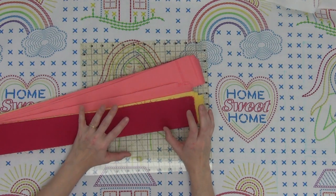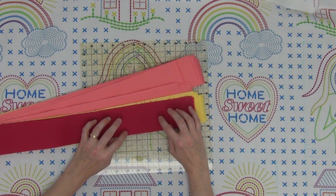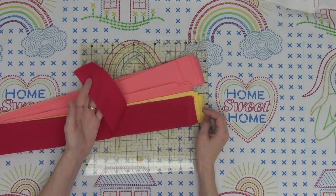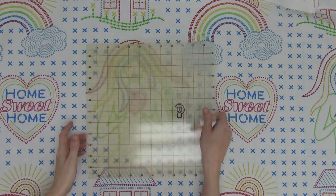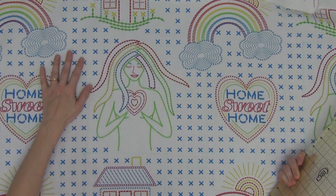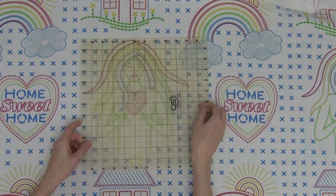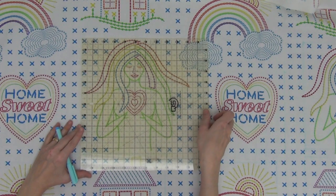To get started, the first step is to prep your fabric. Go ahead and starch and press these strips two times so they're super stiff and really easy to work with. I've also starched and pressed my fabric and spread it out flat over my tabletop. The first step to fussy cutting is to center up your ruler and start figuring out what size and shapes you're going to cut.